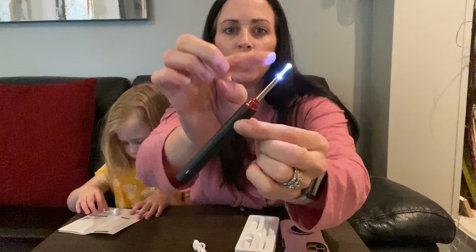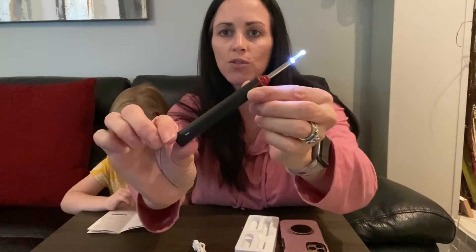Here is the object itself. How you turn it on is just by pressing this little button here. You can see that it lights up and this is going to give you that light that's going to allow you to see down in your ear or nose canal.